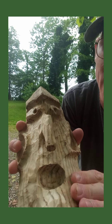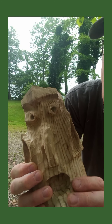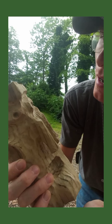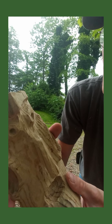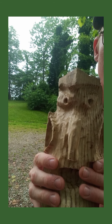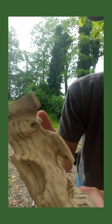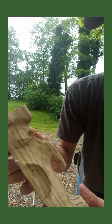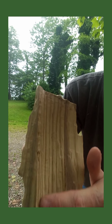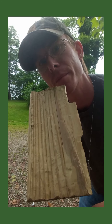Once you get done sanding all the rough stuff out, you have a nice, smooth goblin. He's ready for staining or painting or whatever. And again, don't forget to sand the back if you're using a split piece of wood like I am.